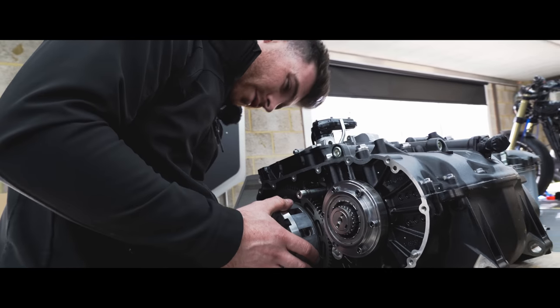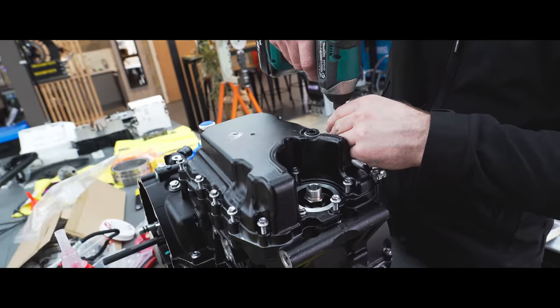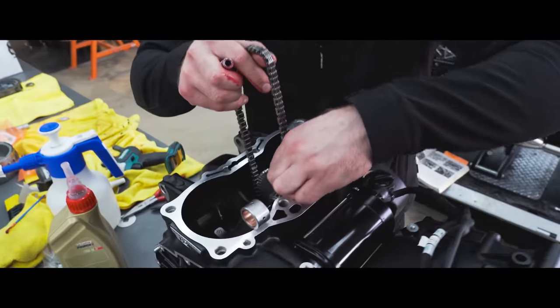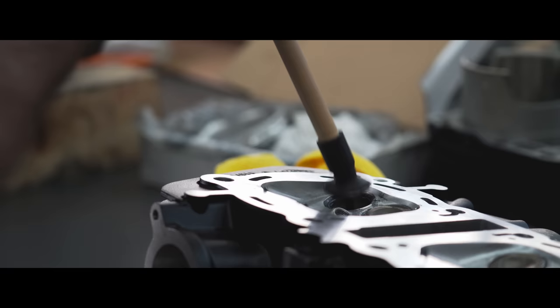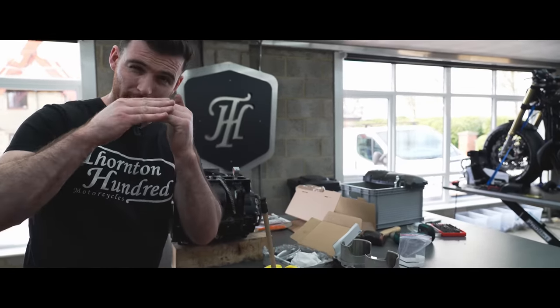This is the outer clutch basket. I have a grinding paste and what we're doing is making both those surfaces sit absolutely perfectly together.